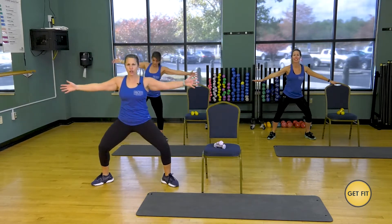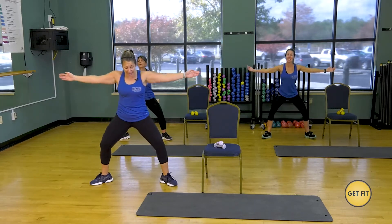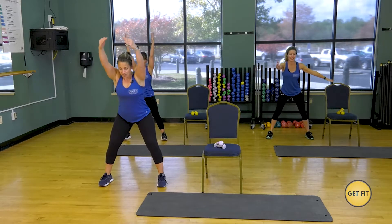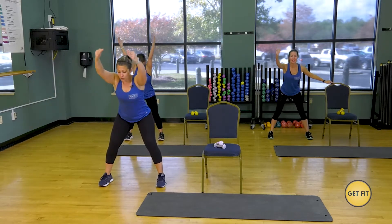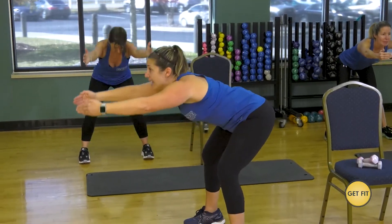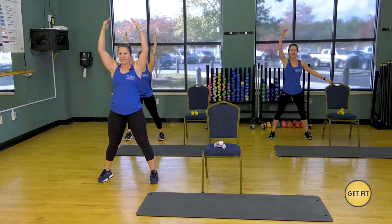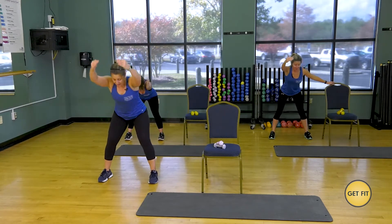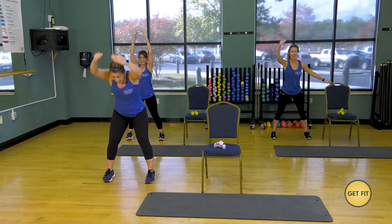Hold it right here — little pulses. Shoulders down and back. Now my toes are turned out — turn them forward. Bring those arms in front and I want you to hinge from the hip and come on up. Squat and up. Turn to the side so you can see me — squat, and up. It's a flat back hinge.